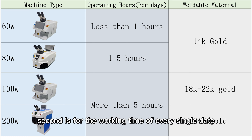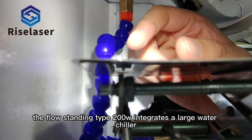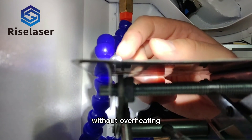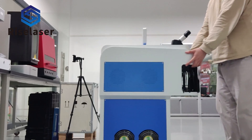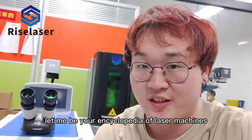The floor-standing type 200W integrates a large water cooler allowing it to work for a long time without overheating. The floor-standing design also makes it easier to move. Subscribe to our channel and let me be your encyclopedia of laser machines.